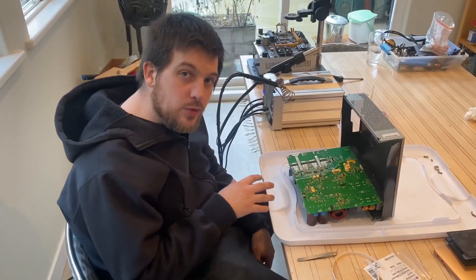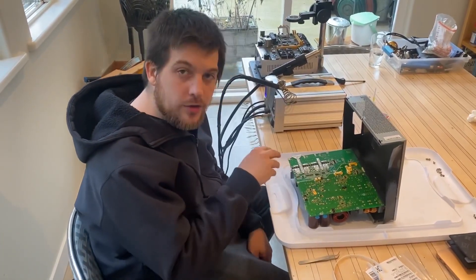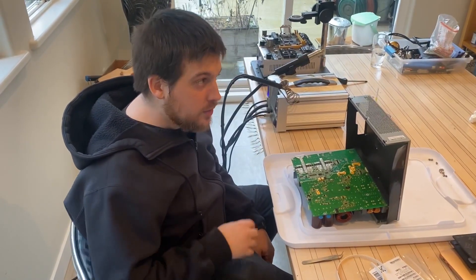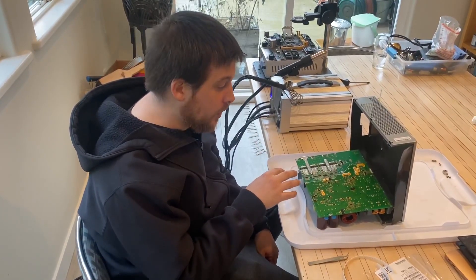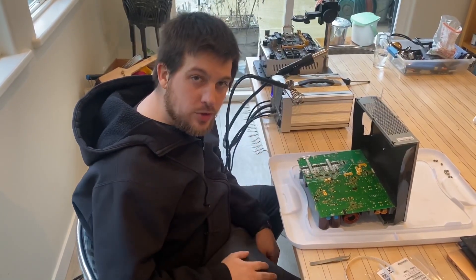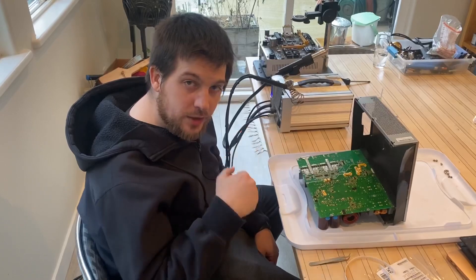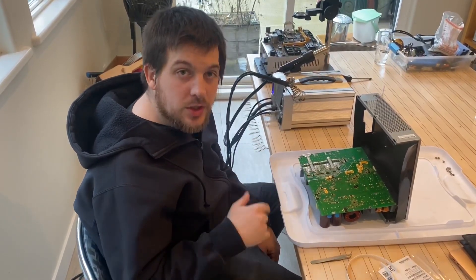Today we're going to show you how to use about two cents of parts to unlock this board to its full capacity. It's going to allow you to use up to 7,000 watts off of this board. Now that's stock — we're not swapping any of the capacitors or anything else. We're simply going to swap three resistors: technically two resistors and one zero-resistance, essentially to act as a jumper.